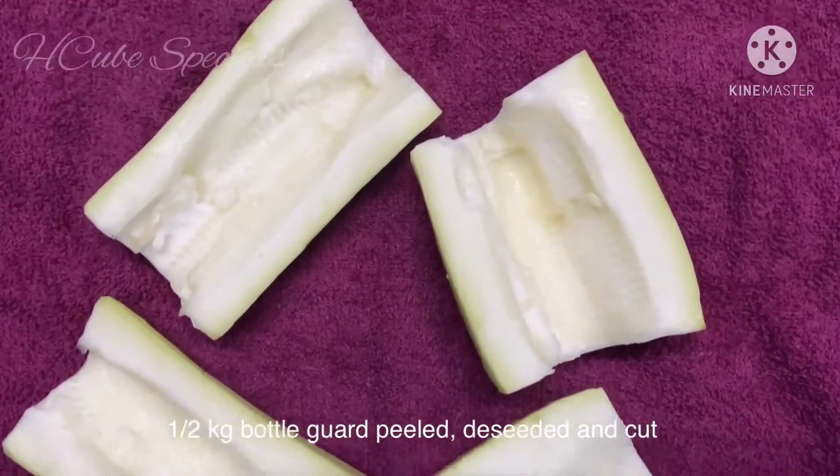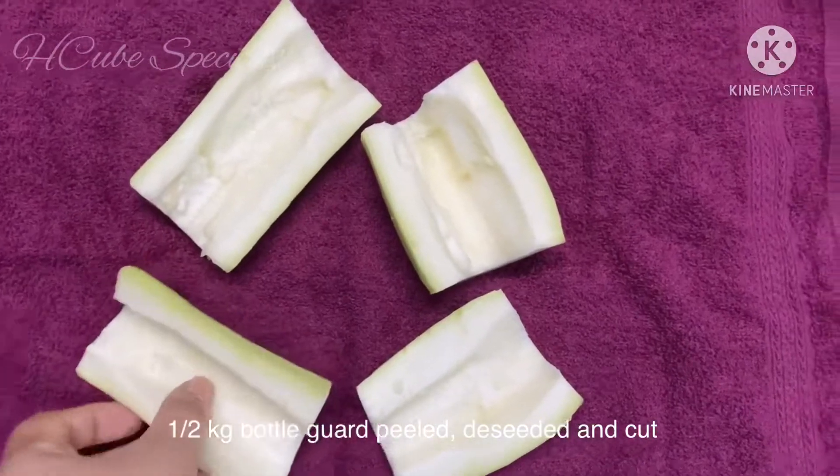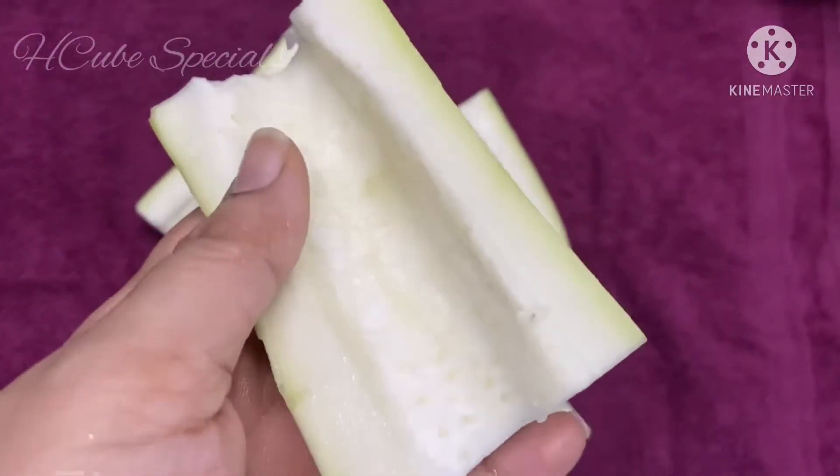First, I will add 1 and a half kg. I will add it to the pan. Here is the complete pan.